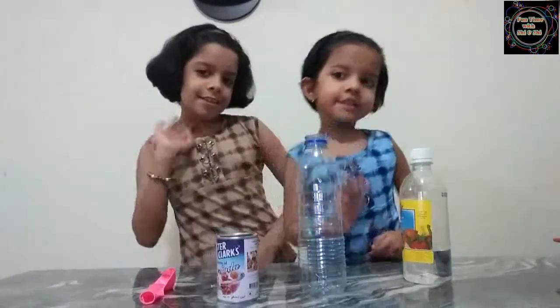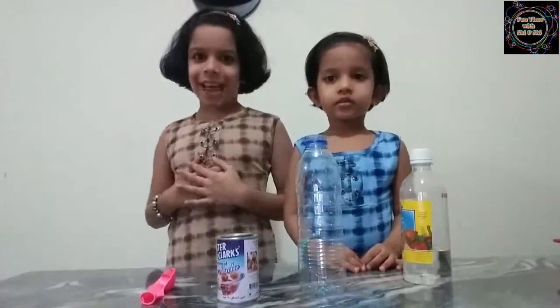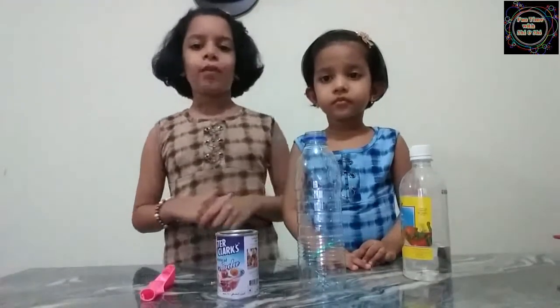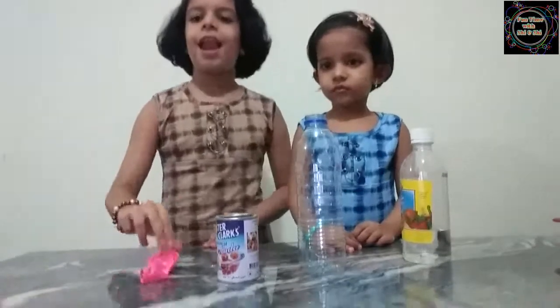Hi friends, welcome to Fun Time with Shilane and this is my little sister. Today we are going to do a self-inflating balloon experiment. For this we would need baking soda, a bottle, vinegar, and a balloon.